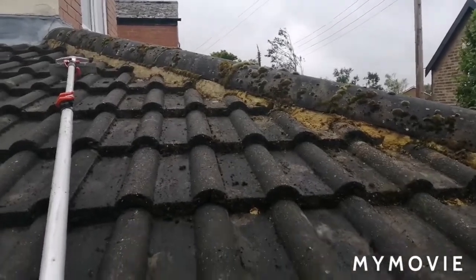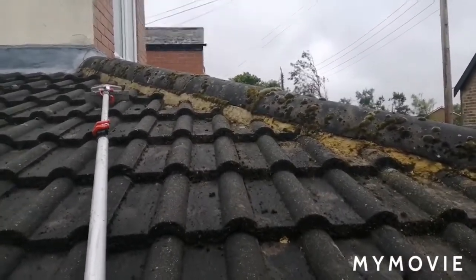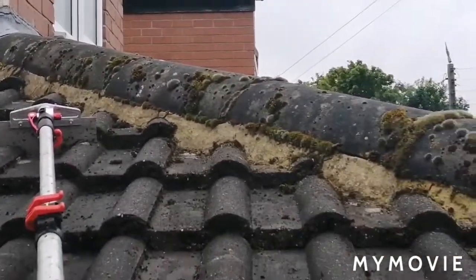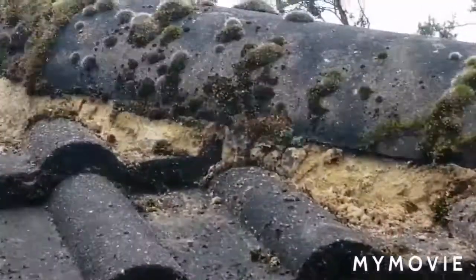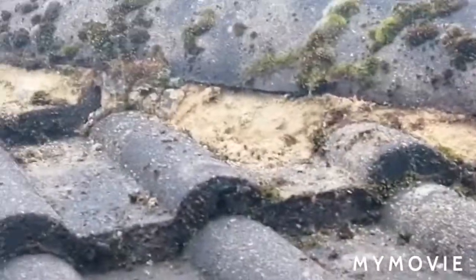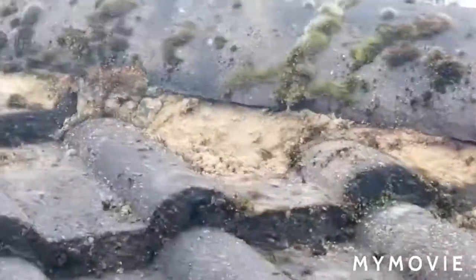Here's another prime example of what moss can do to your ridge tiles. Have a look here — all the moss there. Look closer and you can see the root system; the moss is getting into the sand and cement.